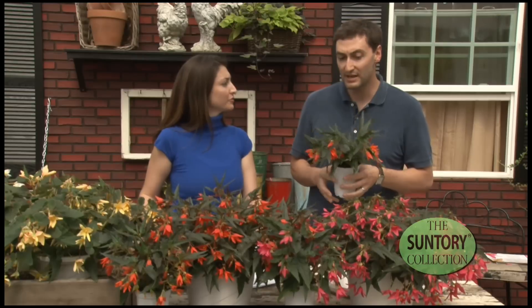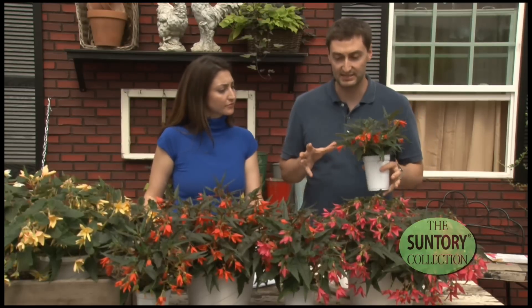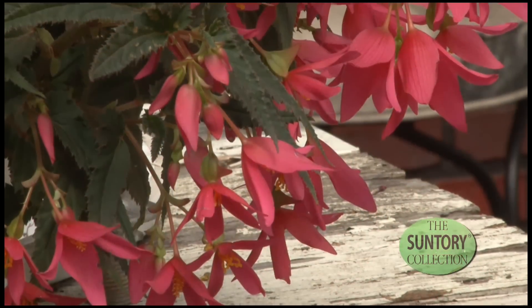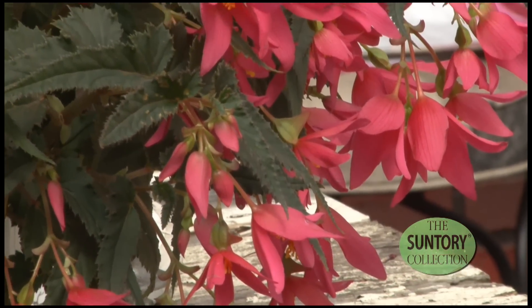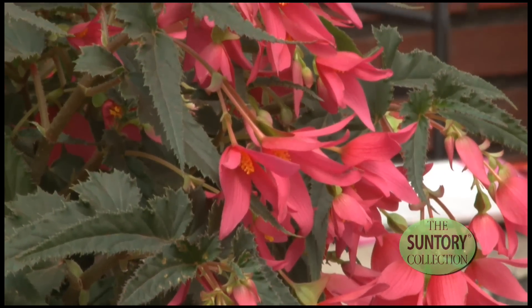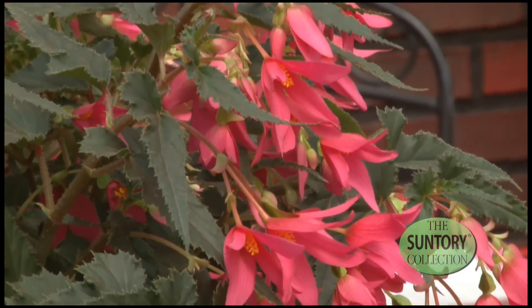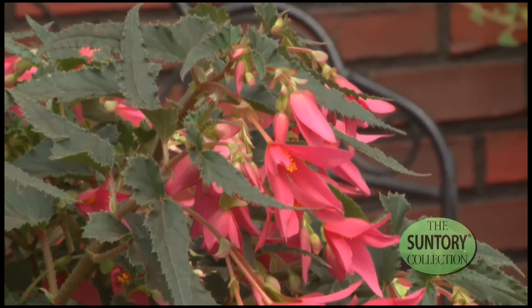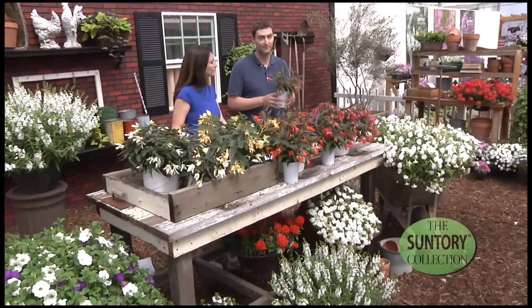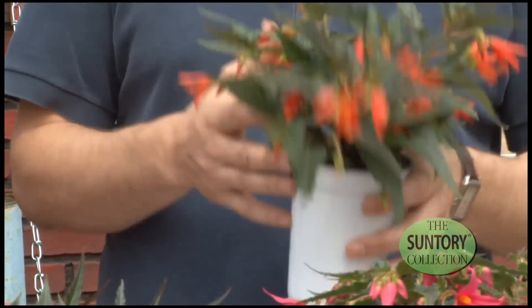The big production tip is: grow it warm when you're starting it out. If you grow it too cold, it's not going to produce a nice size plant. Once it's established in size, then you can move it down and cool it off a little bit. The other big thing is you don't have to worry about day length for this — it wants to flower. It's going to flower really prolifically all the time. Our biggest issue is that it's always flowering.